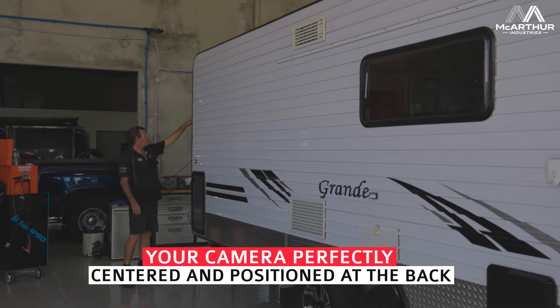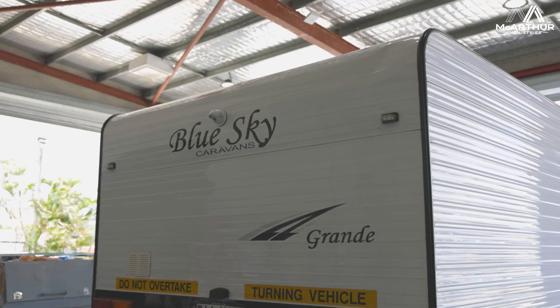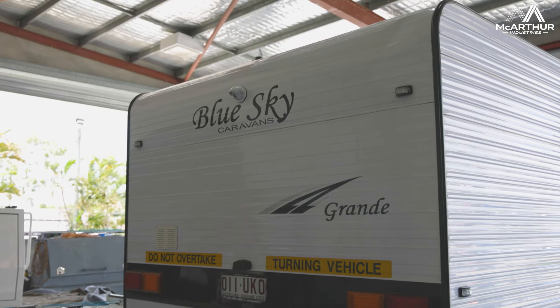We've come around to the back where we've mounted the camera. We've also fitted the reverse camera system to this car previously.